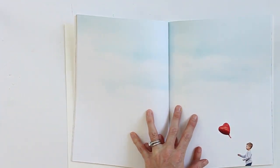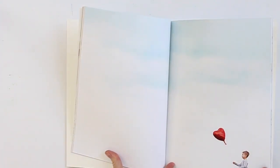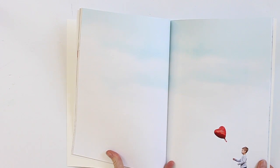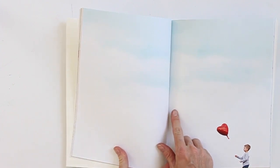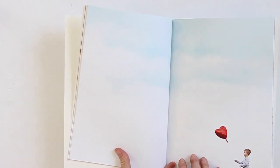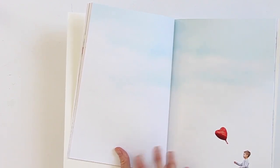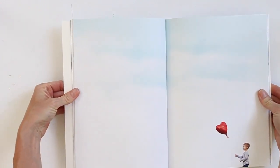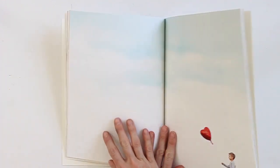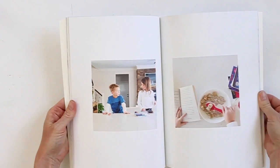One thing you can't do with the paperback books from Artifact is a double spread photo, probably because there's such a large spine and they don't lay flat. So what I did for this photo is split it across two 8.5 by 11 pages, saved them separately, and pulled them in as a full spread — one photo per side. It was a pretty neutral picture with sky, so it blended nicely.